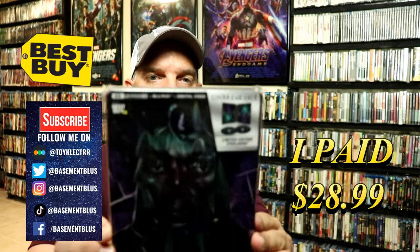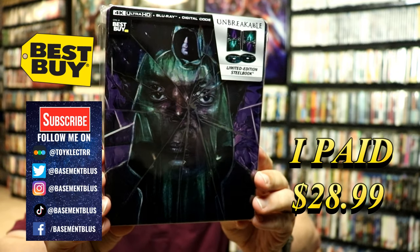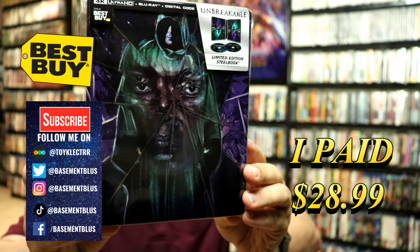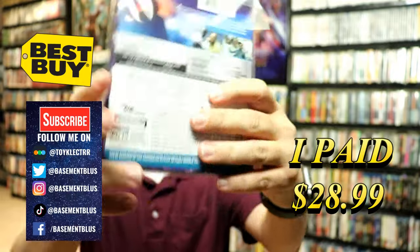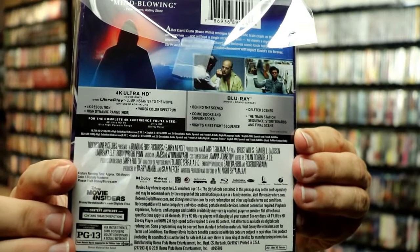Today I picked up my order for Unbreakable. This is a Best Buy Exclusive 4K Steelbook with a 4K Ultra HD, the Blu-ray, and the digital. Here's the front of the Steelbook and then here's the back. If you'd like to check out all these special features you can go ahead and pause and do so.